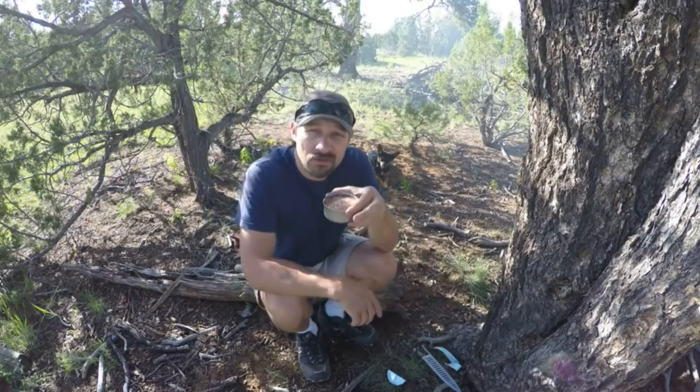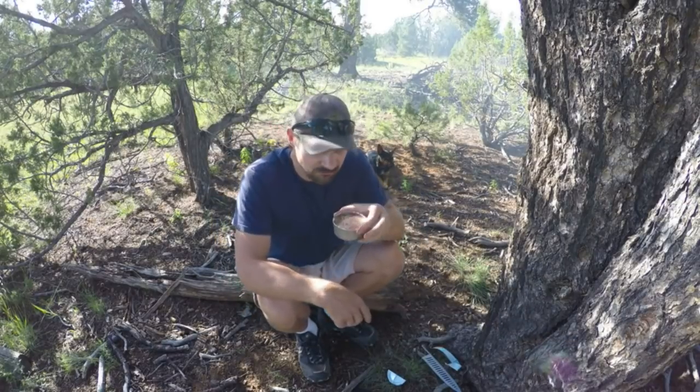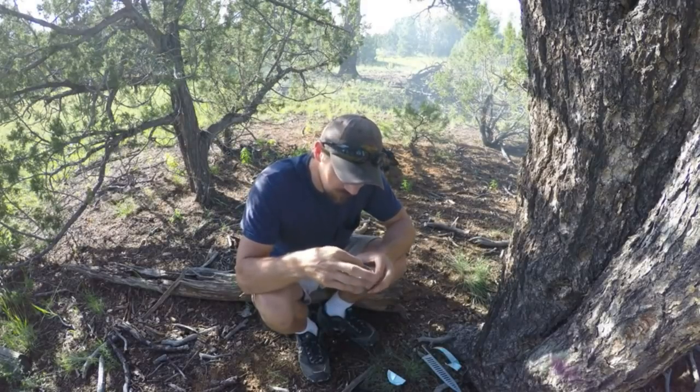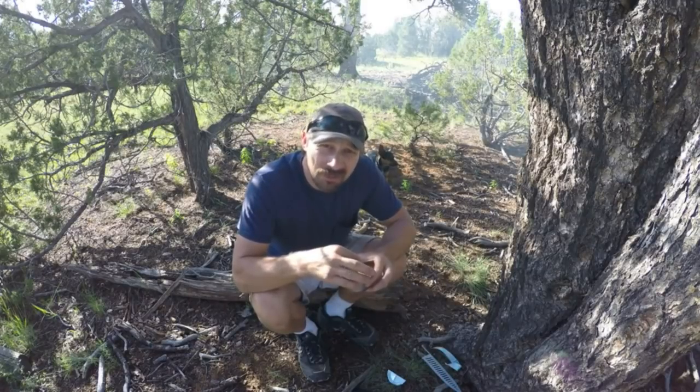I'm gonna eat this tuna and I'll see you when I'm done. I want to try to salvage the oil. I'm just lifting the tuna out. If you get some oil it's fine — it's vegetable oil in your body.